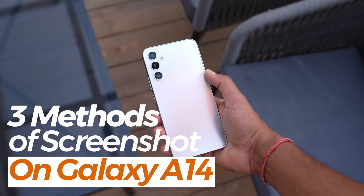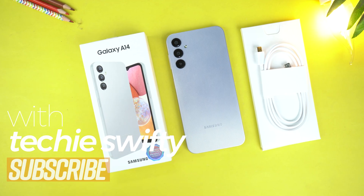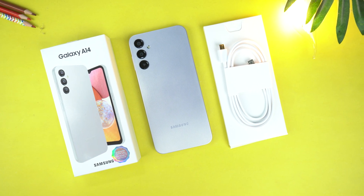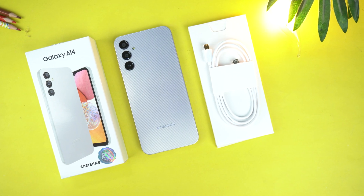Hey, what's up guys? Welcome to another video of the Techies50. Today, I will show you three methods of taking screenshot on your Samsung Galaxy A14. So, let's dive into the video.